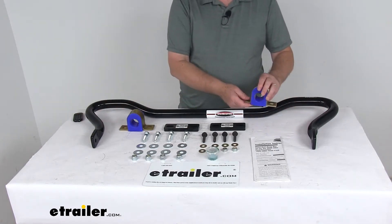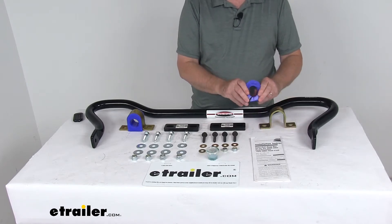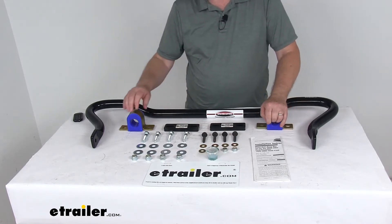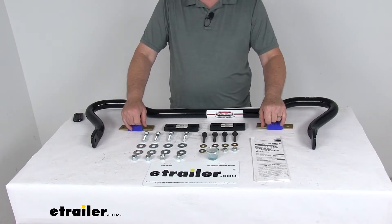It is made with polyurethane bushings instead of the standard rubber variety for a longer lasting system. The polyurethane is durable and resistant to damage that can be caused by oil, gas, and ozone. And of course, that means less wear, which means better support for your system.